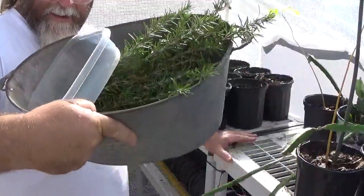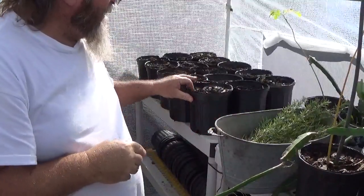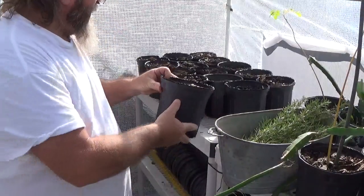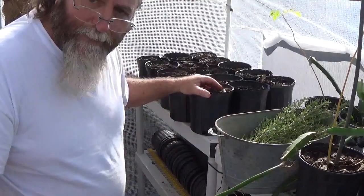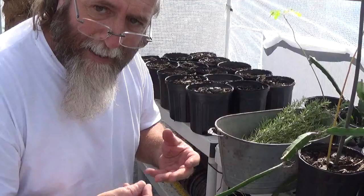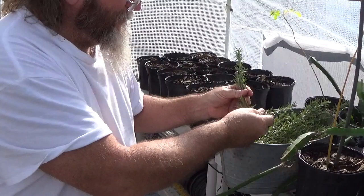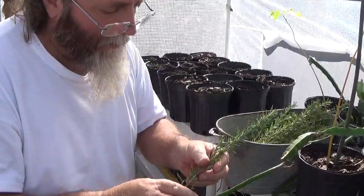So here I've got like 30 cuttings. This is some pine bark chippings — it's a good medium for starting things in because it's not thick soil, and it allows the roots to start growing out.